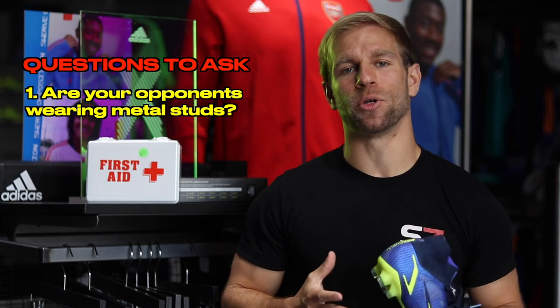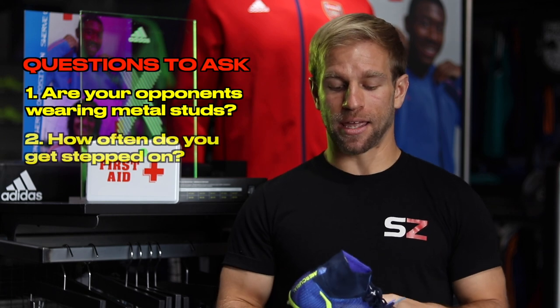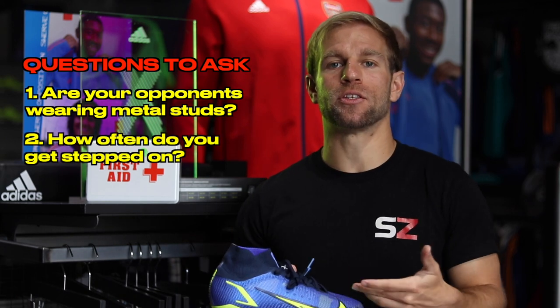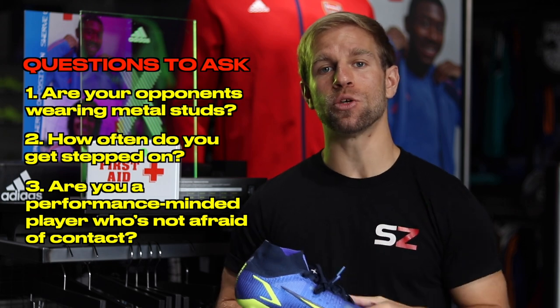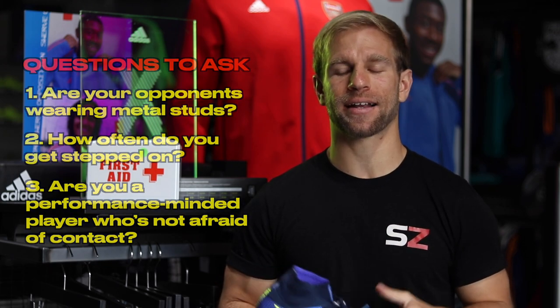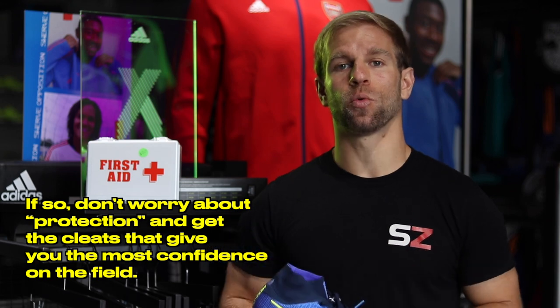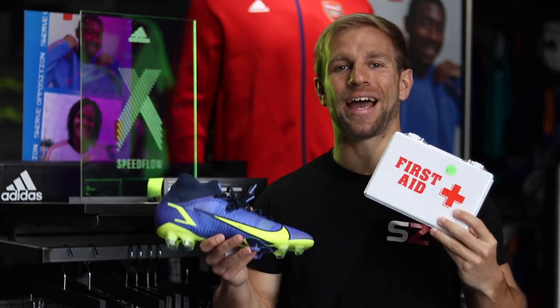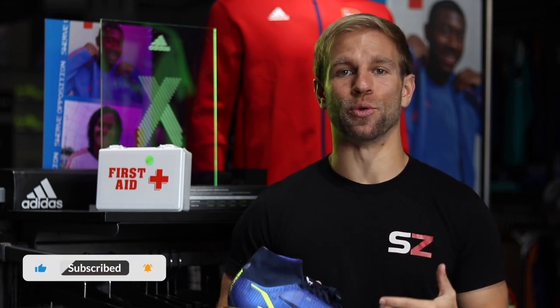To review: one, if your opponents are not wearing metal studs, we don't have to worry as much about severe injury from getting a foot stepped on. Two, if you don't get stepped on that often, is it really a big deal if your cleats don't offer as much protection? And three, if your preference is a shoe that helps you perform the way you like and you're not afraid of a little contact, just get the shoes you want — that you feel look the coolest and help you play your best. We do sell first aid kits at Soccer Zone USA with every cleat purchase. Thanks for watching, and remember — it's up to you to decide what the best products are for you. Check the links in the description to shop Nike Superfly, Adidas Speedflow, or leather cleats now.